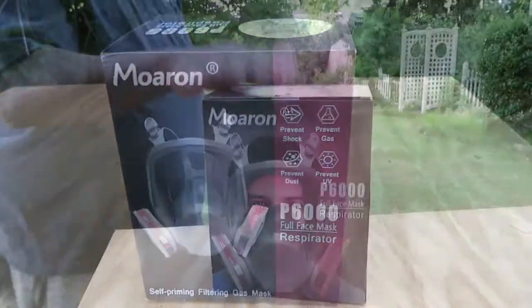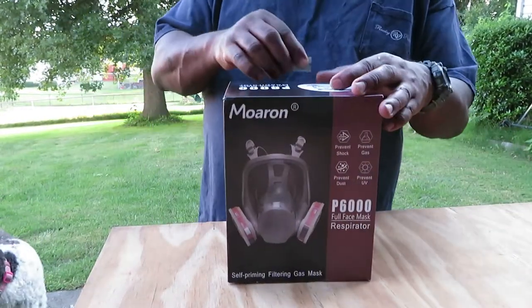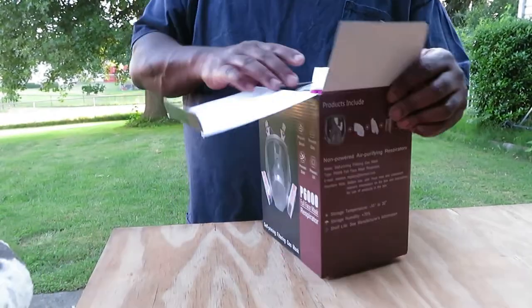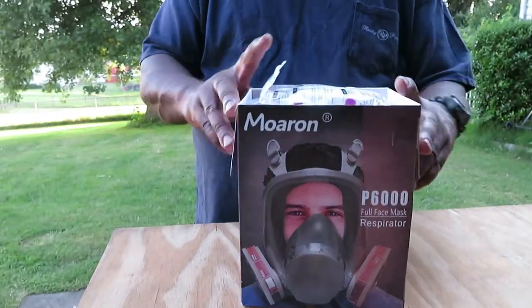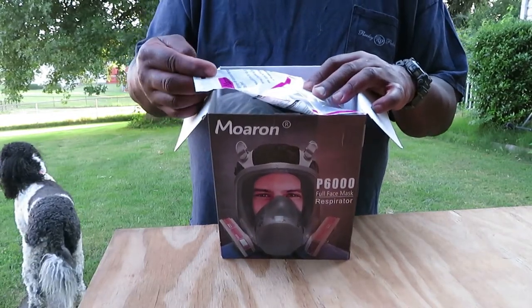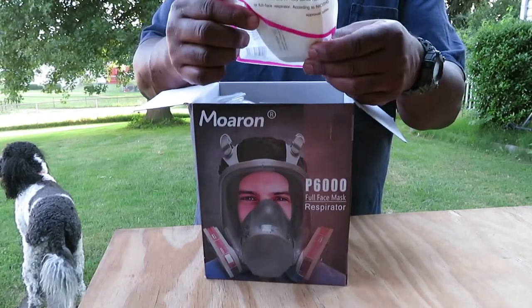It's such a nice day today I decided to come outside instead of being in that hot, stuffy garage. Right away when you open it up, the first thing you see here — you've got some filters for your mask.